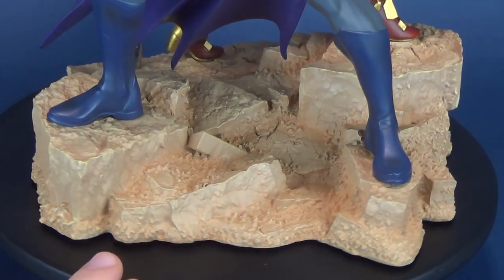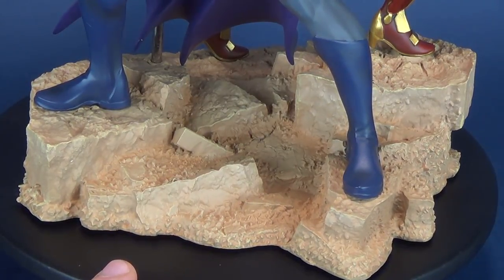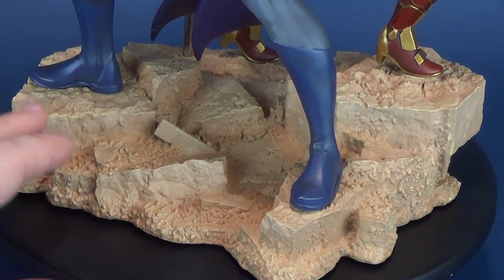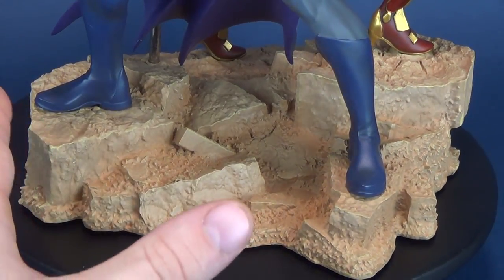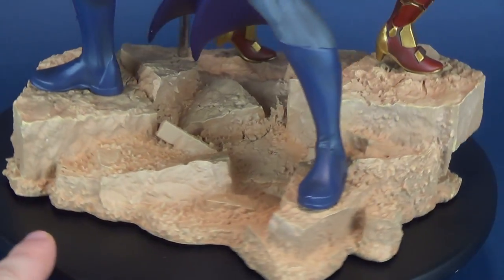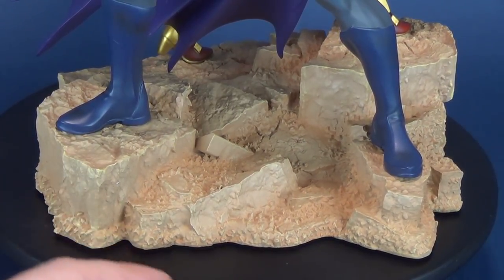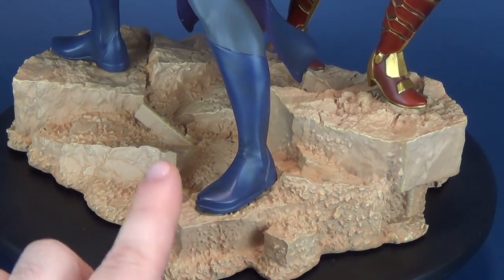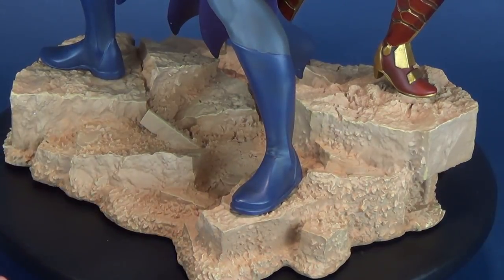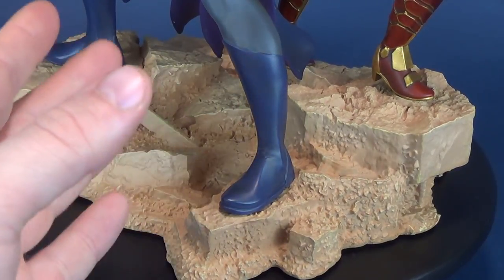Let's have a look at the rock face that the three figures are standing atop. It's a really neat, detailed base, though not a whole lot of color — mostly a cream color with slight darker shades, almost an orangey creamsicle color in the small caverned rock areas. It's got a lot of detail, though I would have also liked it in a gray. You can understand why they went so light — it contrasts well to the dark colors of Batman.